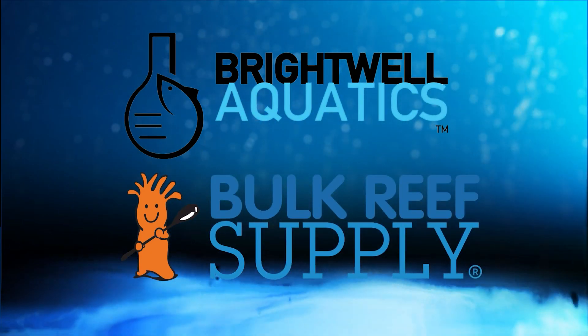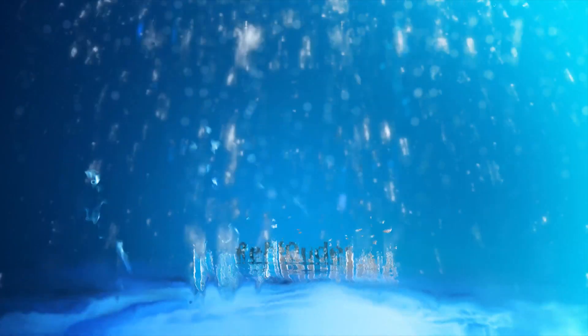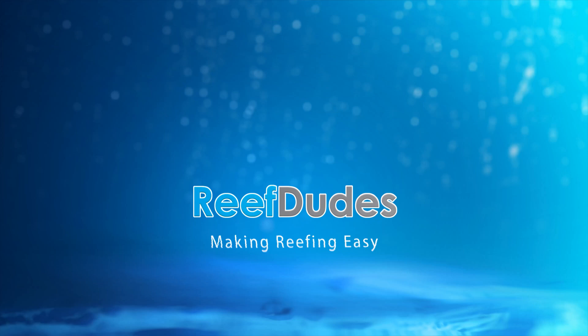Reef Treats is sponsored by Brightwell Aquatics and Bulk Reef Supply. Today we're going to make the ultimate DIY CO2 scrubber. I've been in this battle to try and get pH up in the tank, and today we're going to build the ultimate DIY CO2 scrubber.